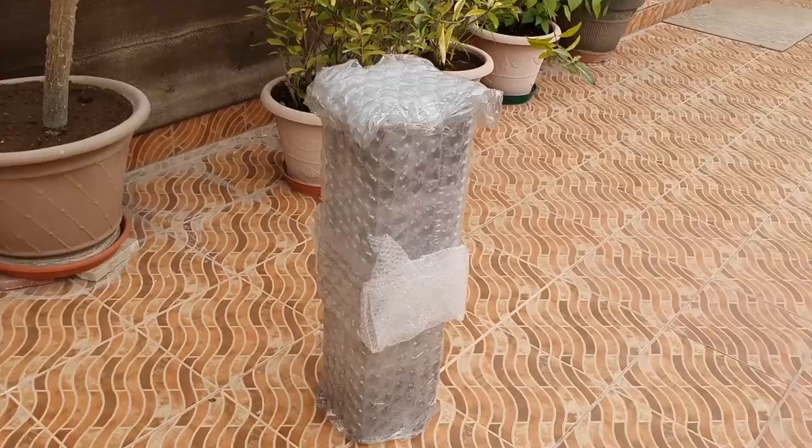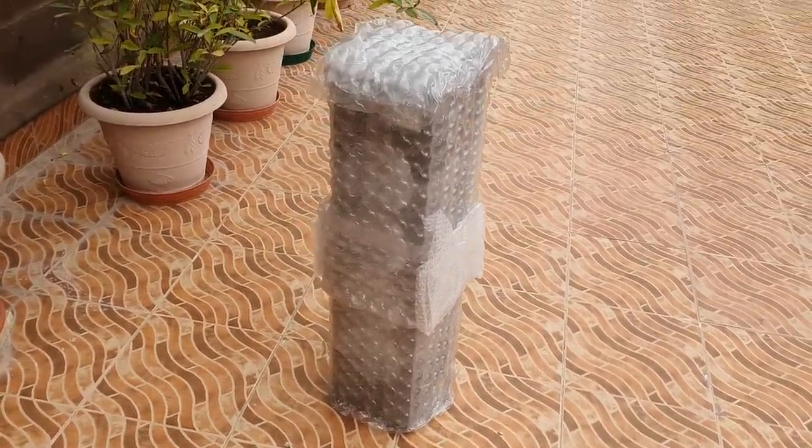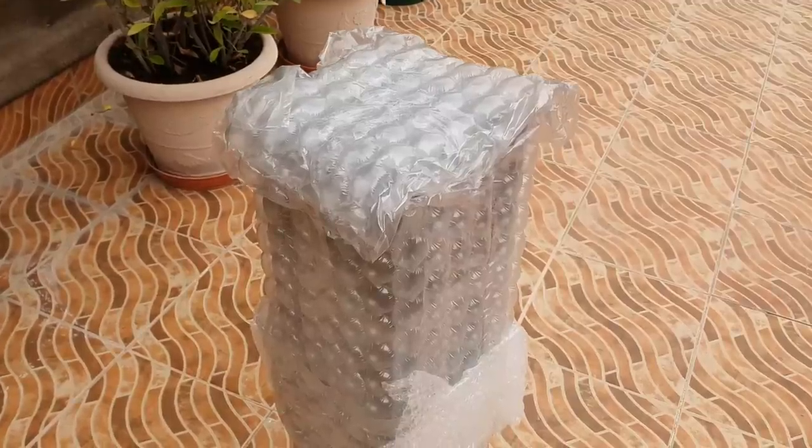After a few weeks, Rick shipped the case to me with no damages. The packaging and the bubble wrap kept the case safe throughout the journey.